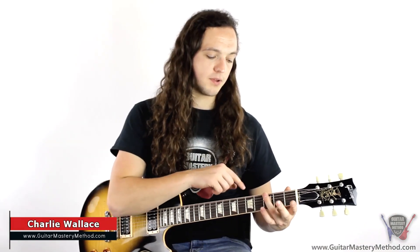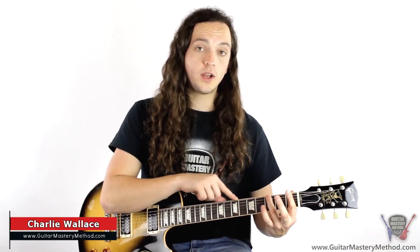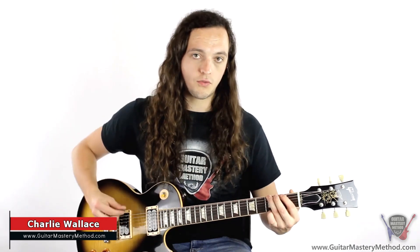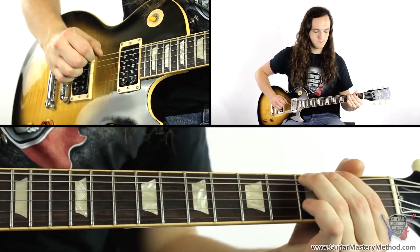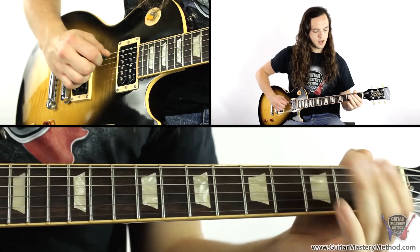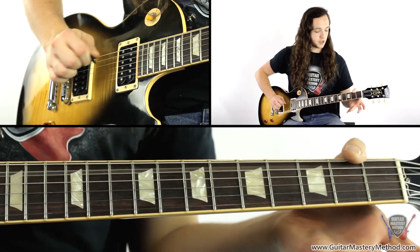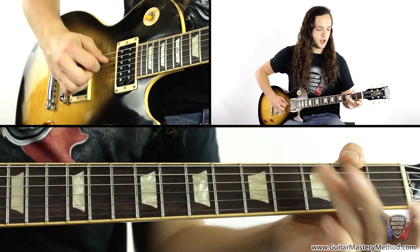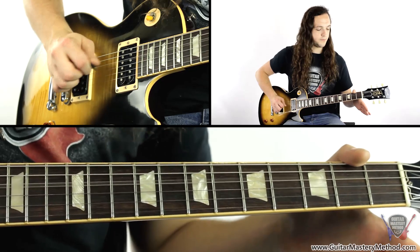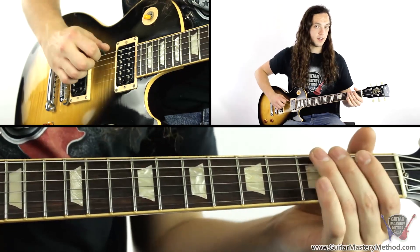First of all you just want to be playing your third finger here on the low E string on the third fret and we're going to give that a little bit of a pull down. And then we play the A string completely open, and then we play the third fret with our third finger. And then we play the D string open.